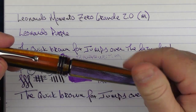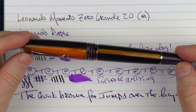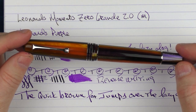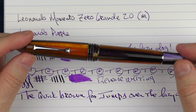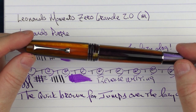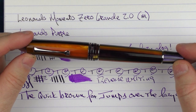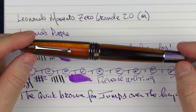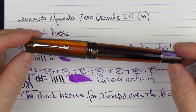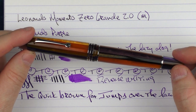So there we have the Leonardo Memento Zero Grande 2.0. I think this is a nice progression for this particular model, especially for the price. For $225 for a Memento Zero Grande model you really can't beat that, so if it's something you don't already have in your collection and you're looking to potentially get one, there's pretty much no excuse not to at this price point. Plus I really like the looks of this pen. Until next time, thanks for watching and I'll talk to you later.